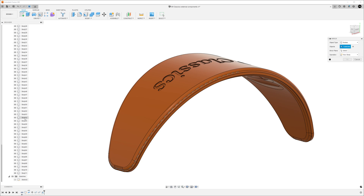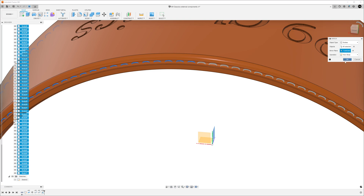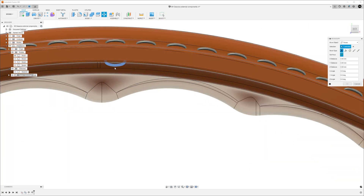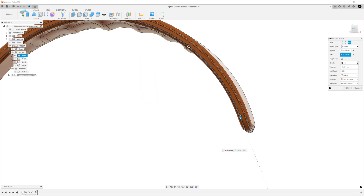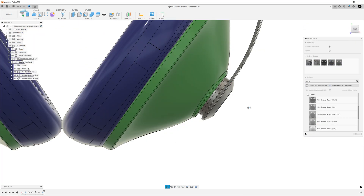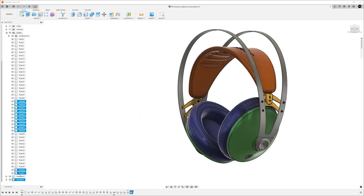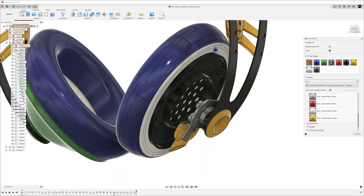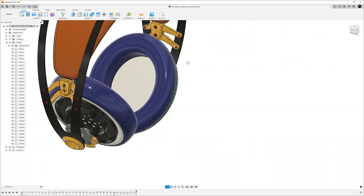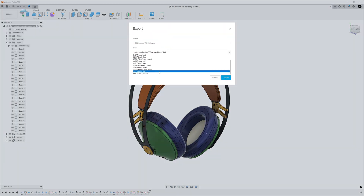After patterning a quarter way around the headband, I was able to mirror the stitching both vertically and horizontally. This entire process was repeated along the underside of the band to finish the stitches. Before exporting, I also applied matching colors to parts that would receive the same materials in Keyshot, used a mirror to fill the missing screws, and organized some parts into components for easier navigation. Finally, I exported the model as a step file.